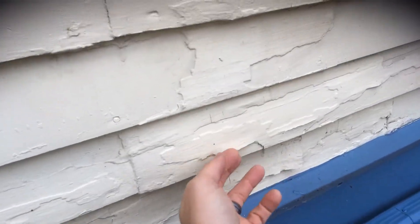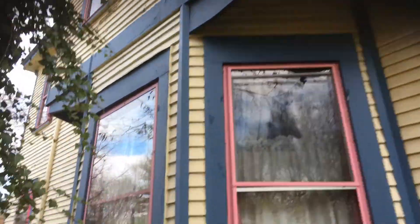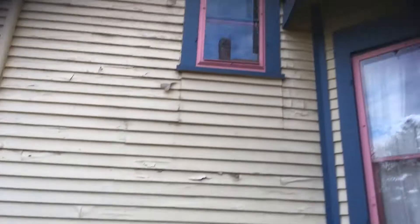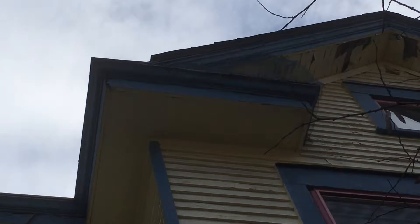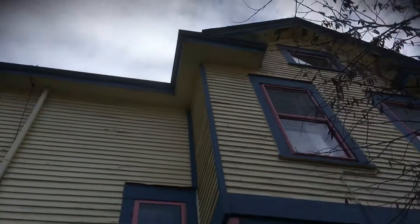We need to make sure we get rid of the lead after we do all the scraping — you can tell a lot of it is going to come off. This is probably the worst side, though the rest of the sides aren't as bad. There's one other area that needed to be replaced: right up here, this fascia board — about a four-foot section right there.